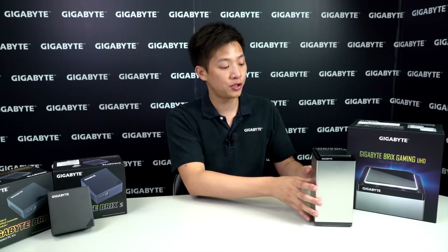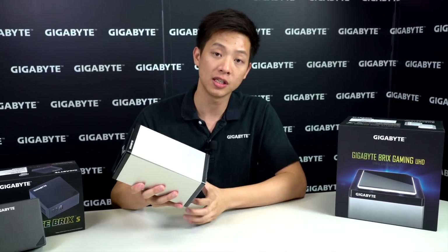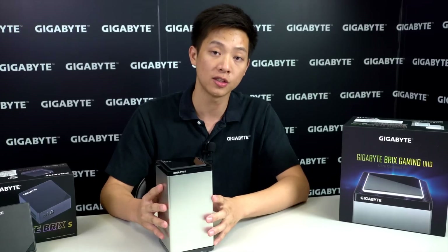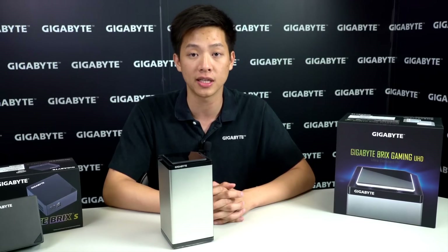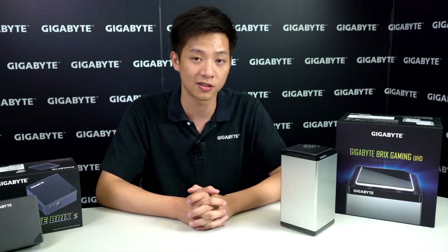Hey guys, welcome back to Gigabyte's Motherboards and Bricks channel. My name is Leon Chen and today we're going to be showing you the insides of our Gigabyte Brix Gaming UHD as well as how to install the memory and storage for this unit. If you want to see the unboxing for this unit as well as some of our other motherboards, check out our official YouTube channel at youtube.com/gigabyte motherboards.